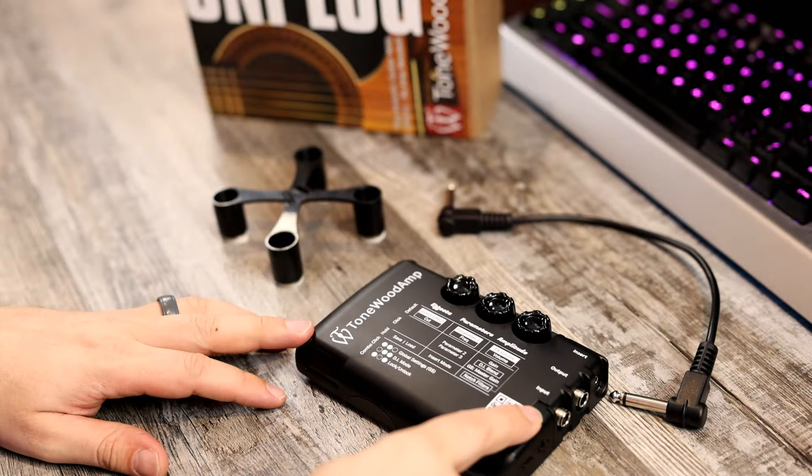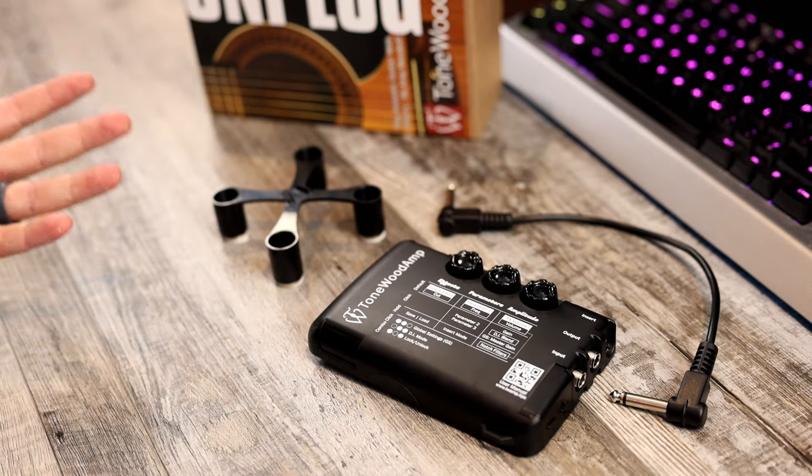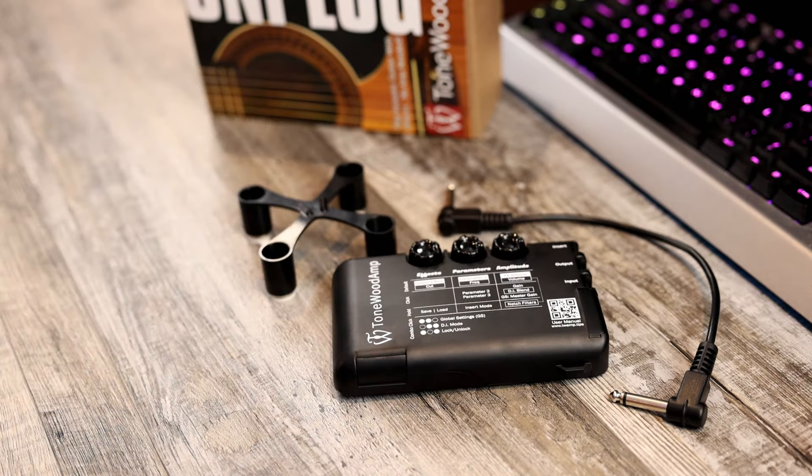You also get a patch cable to go from the main unit into your guitar so that it takes your guitar signal and knows what to do with it. And then this is the internal brace. So let's take these components and install it on the guitar.